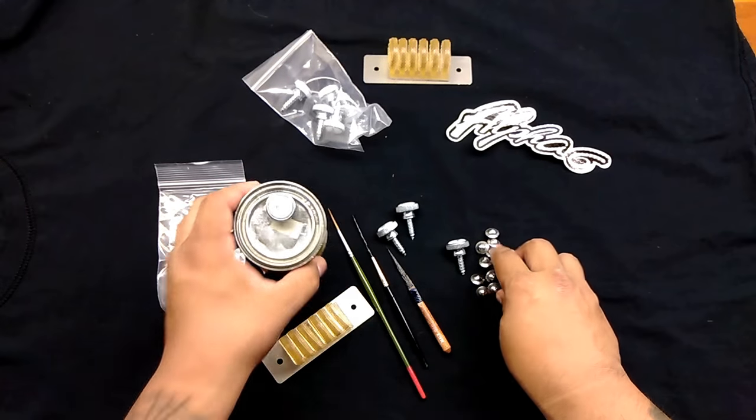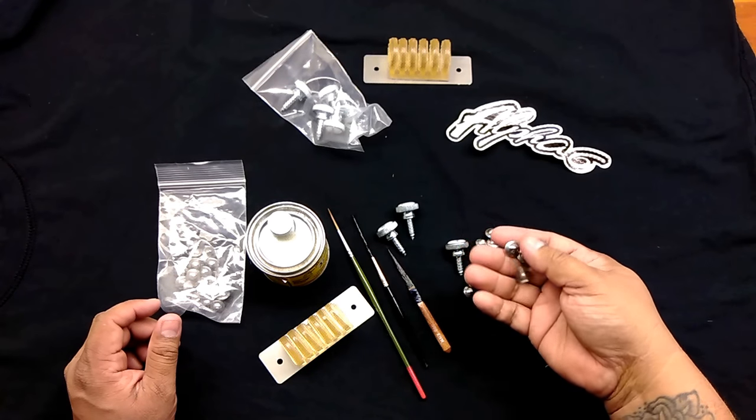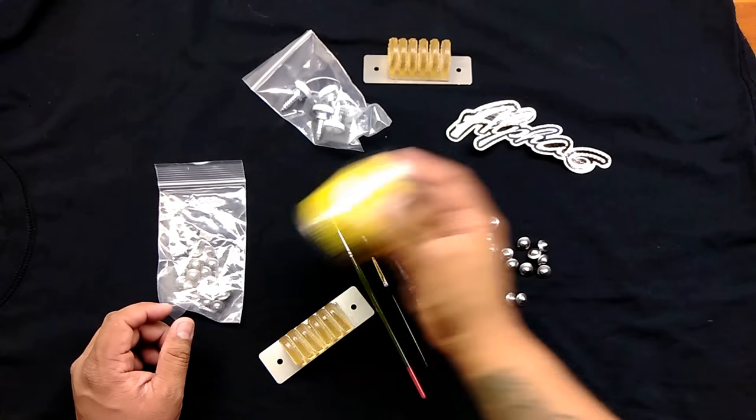Another one of the things that he pairs along with those sometimes, or you can get them paired together, are these rattlers — paint can rattlers. You throw a few inside of the can and you're able to shake it up.